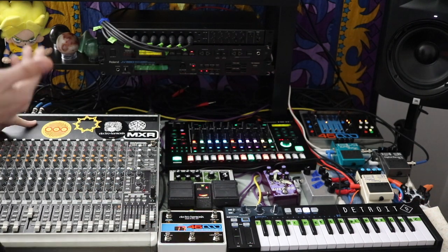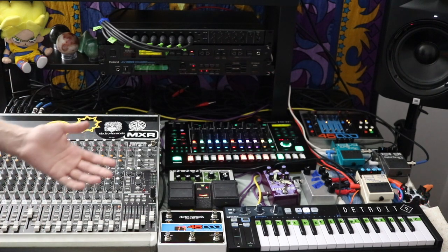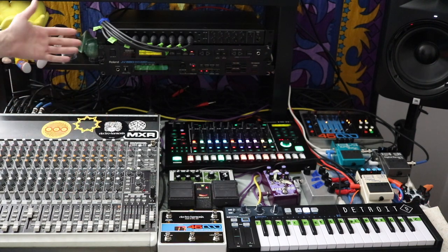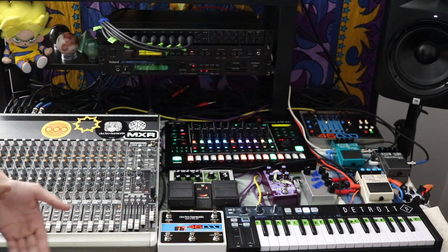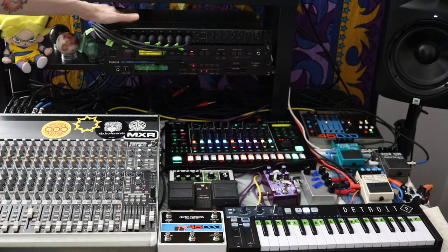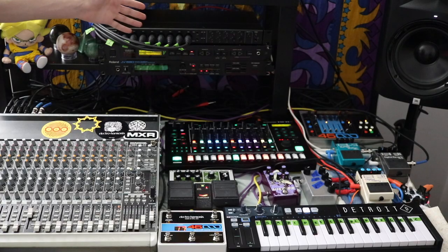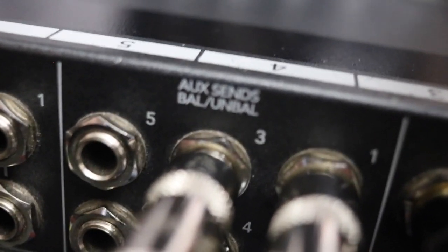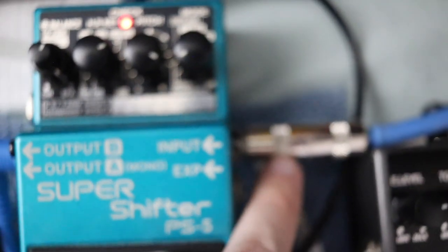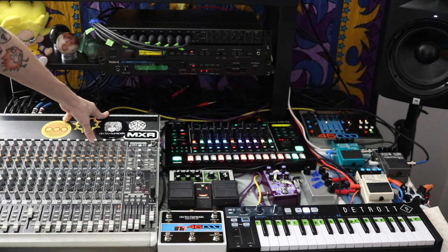Finally, the mixer: all plugs are in the back, channels one through eight are balanced and unbalanced lines, so mono or stereo cables work fine. The tricky thing I still sometimes get stumped on is the sending and returning for external effects like pedals. I'm also using a Tascam 1608 interface which has XLRs in the front and quarter-inch jacks otherwise. On the mixer there are aux sends — you put the input of the pedal into the aux send, and the return is the output of the pedal.